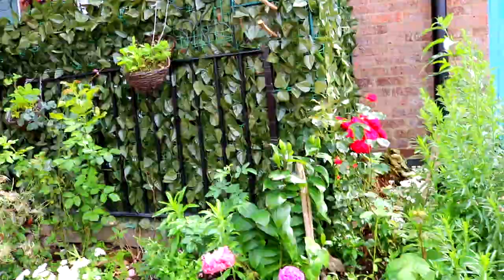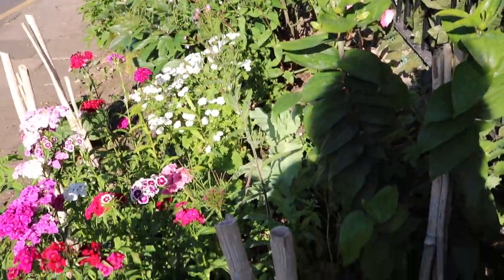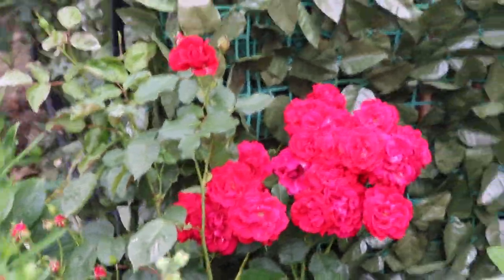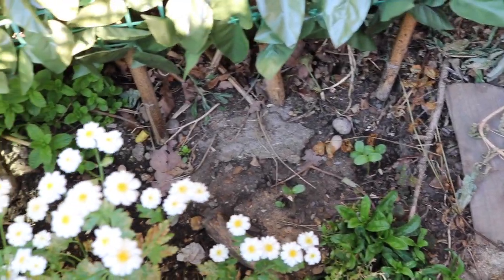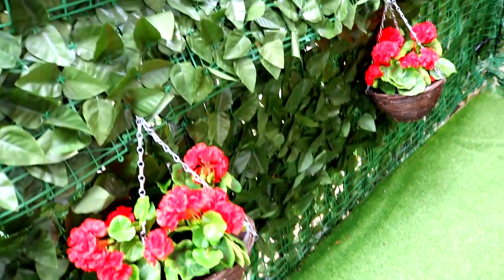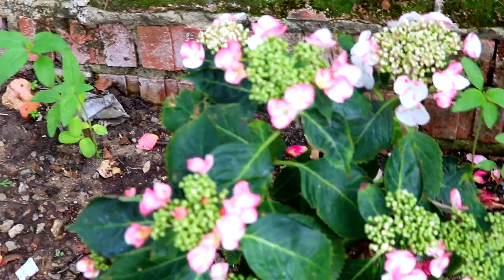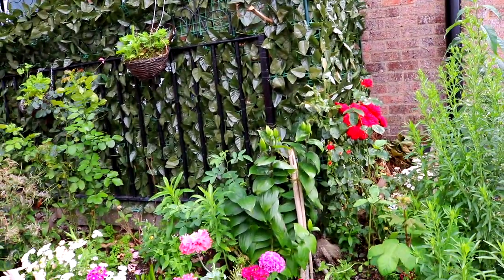We've got more red roses, and they are climbing the arch — hopefully one day they will be as tall as the arch. And there we've got some oriental lilies, and then here the daisies. I'm growing sunflowers; as you can see they just started to come out, and I can't wait to see them grow tall and beautiful and breathtaking. I hope you enjoyed watching me show you my garden, my pretty summer garden.